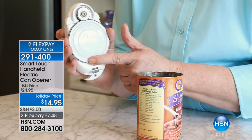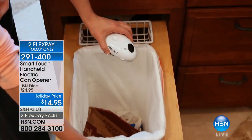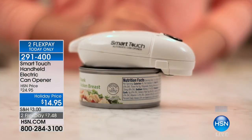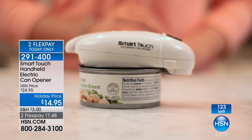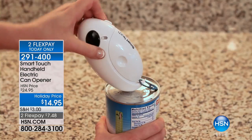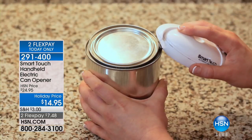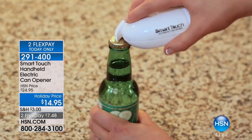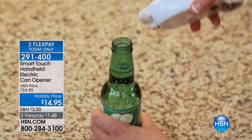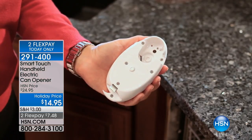Thank you John — continue to call in for free shipping and the flexible payments. Almost 9,000 have been spoken for. Here is the Smart Touch handheld electric can opener — we have 125 left, that is it. You can see 123 left on screen. So if you want a quick, easy pull-tab opener, can opener with no rough edges that never falls into the can, even just as a bottle opener — this is all in one.